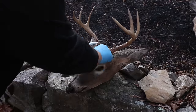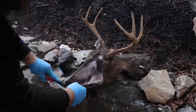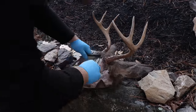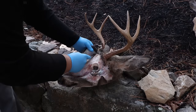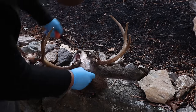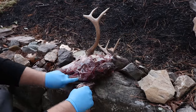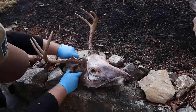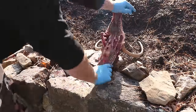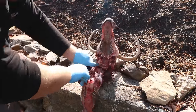What I'm doing here is just removing the skin from the skull. You don't have to be precise — that's the nice part about a European mount, because pretty much all that remains is bone structure, which you can't cut through. I'm just removing skin, flesh, and anything I can get off the skull. You'll definitely want to use a really sharp knife — it makes your life a lot easier, especially on small cuts up around the antlers.